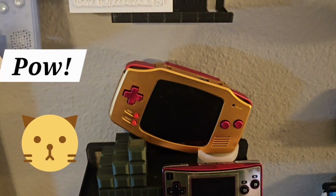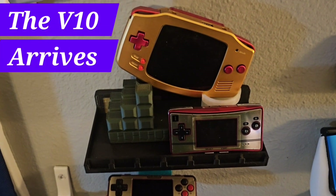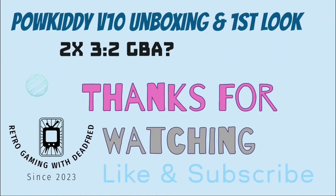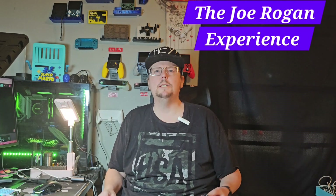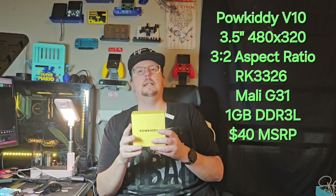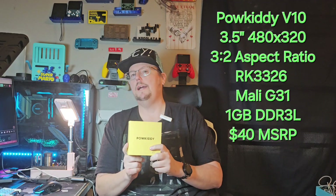Today we're going to take a look at the Powkiddy V10, which was just released. It's promising a 3:2 screen with an aspect ratio that is supposed to be really good for double the resolution of the original Game Boy Advance. But does it hold up to the hype?